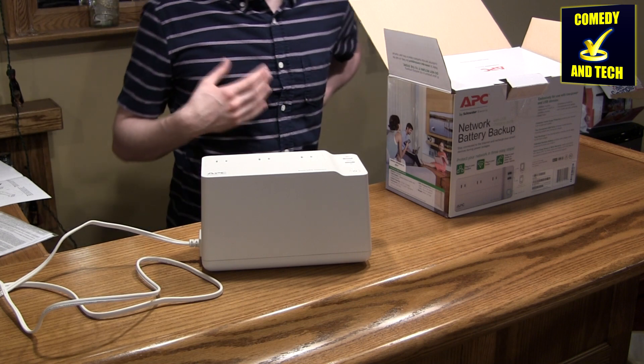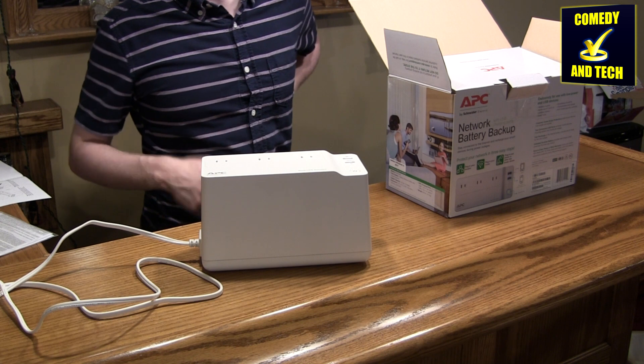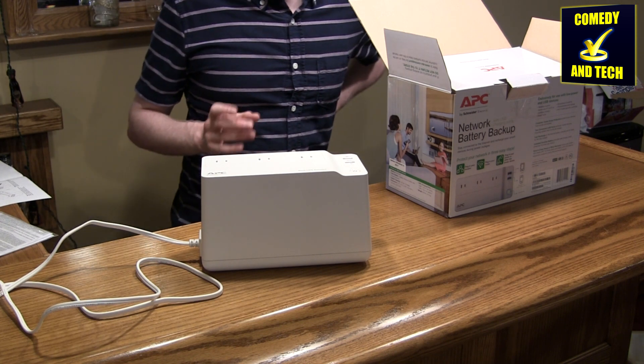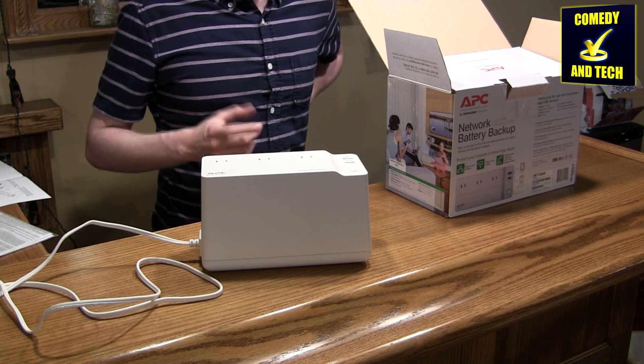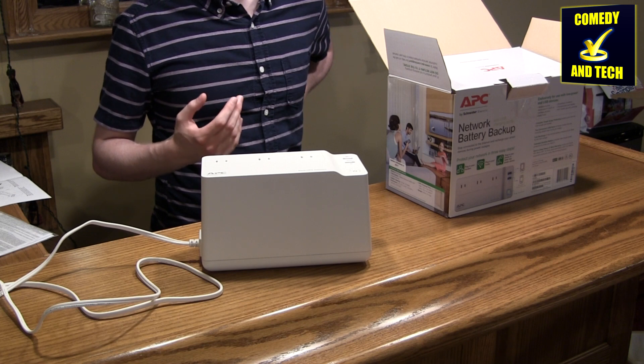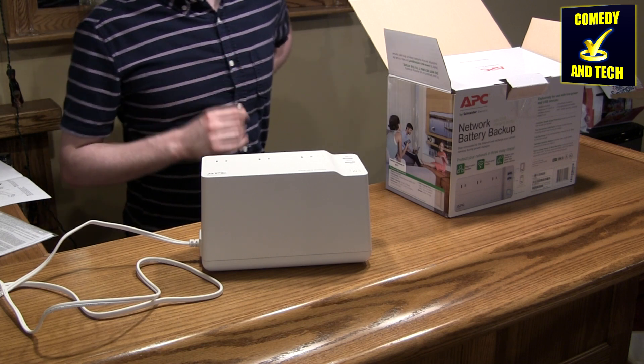Regular UPSs are designed for higher loads for shorter periods of time, say like a computer for 15 or 20 minutes, and they're not as efficient when you're using them to power networking equipment. So a cheaper UPS like this can actually last longer than some of the more expensive UPSs on networking equipment because it's specifically designed for that purpose.